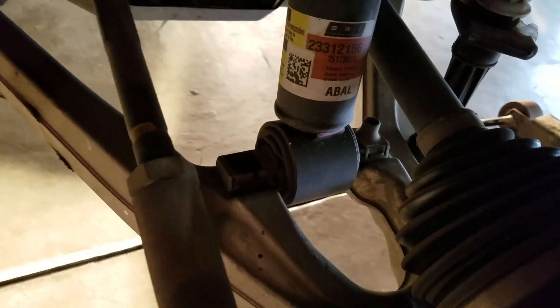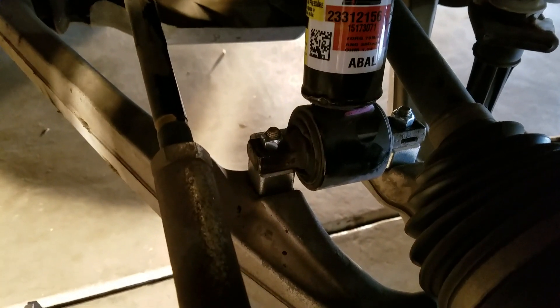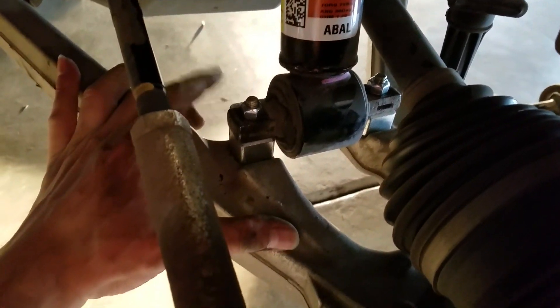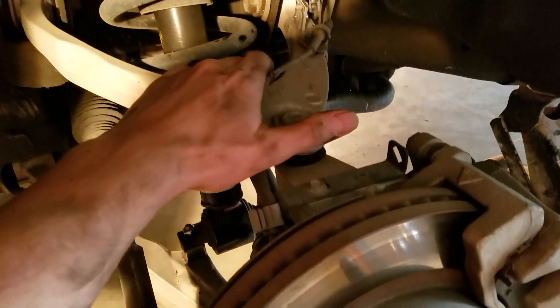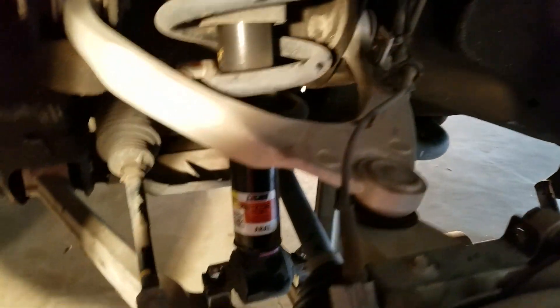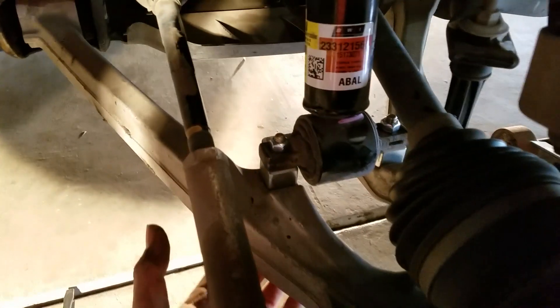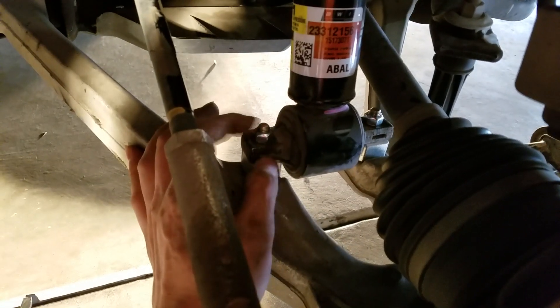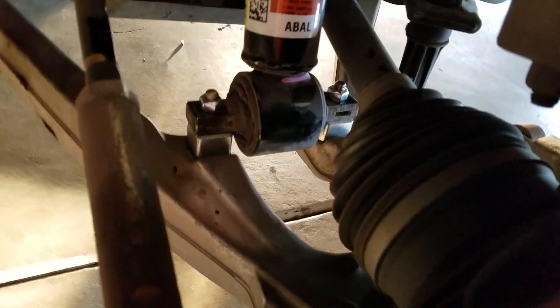Once I unscrew those two bolts, I put in the spacer from the manufacturer kit. I'll have to pry it down a little — I used a big jagged metal bar, but you can use anything. Put it between the control arm; there's a little lip back here. Push down on it to give you the play you need, then space it in there. Use the manufacturer bolts, shoot them right up through there, put the bolt on, and there's your spacer — that's how it looks when it's done.